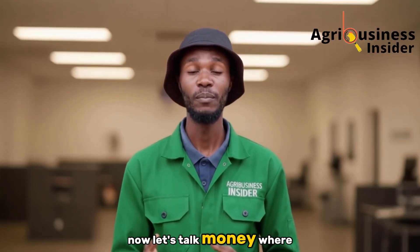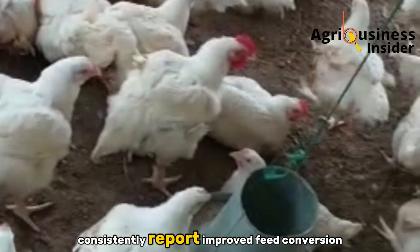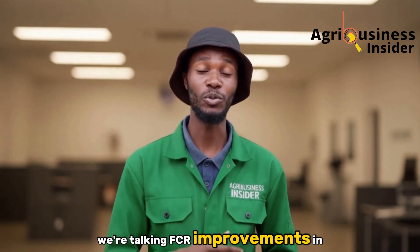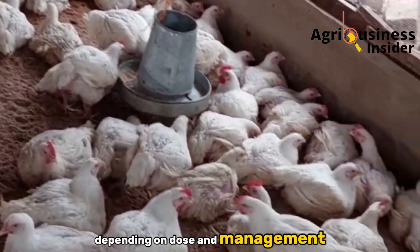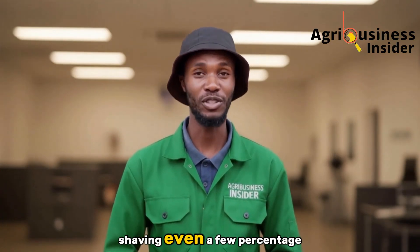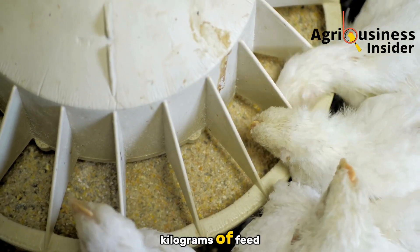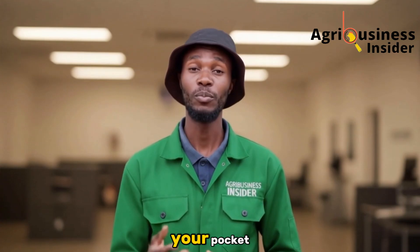Now let's talk money, where it matters. Research and on-farm trials consistently report improved feed conversion ratios when lemongrass extract is used correctly — FCR improvements in the 5 to 12% range depending on dose and management — meaning less feed per kilo of weight gain. Shaving even a few percentage points off FCR translates directly to hundreds of kilograms of feed saved over a cycle. That's real cash back in your pocket.